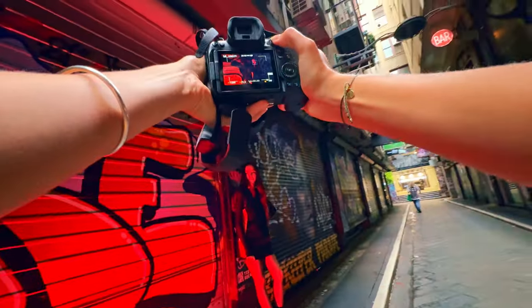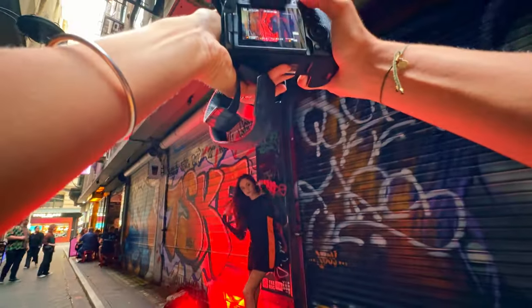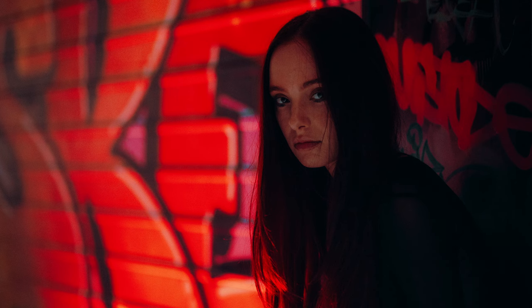I demonstrate light positioning — when I stand too close her face goes super red, which isn't really the look I want. But when I move further over, it gives just the slightest red glow, which is perfect.